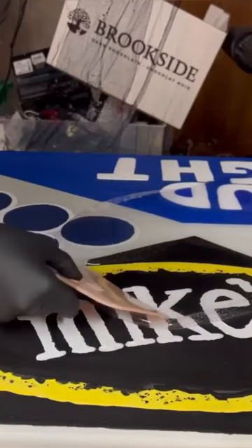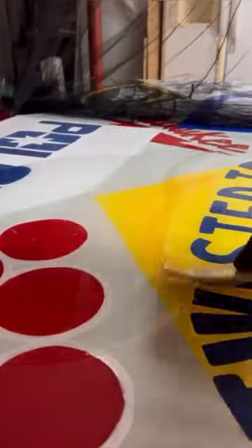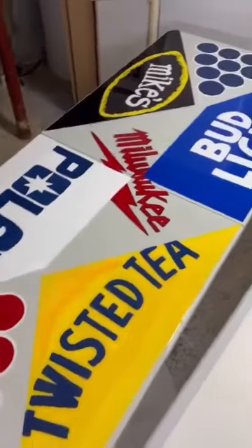Then I do the pour on one half of the table and spread it just to the center line so that it doesn't go over. Once that's dry — like 24 to 48 hours — I flip the table around and do the other side, and this is it.